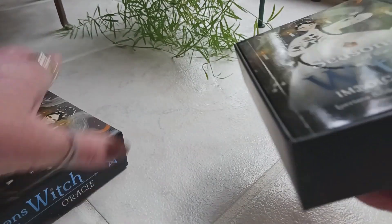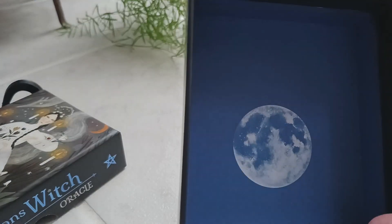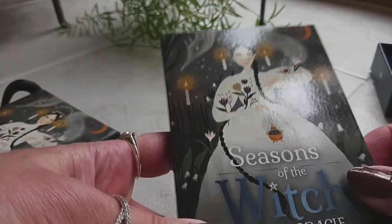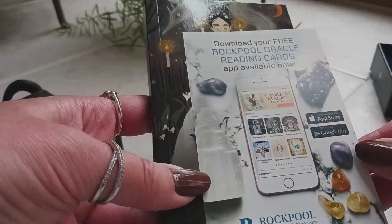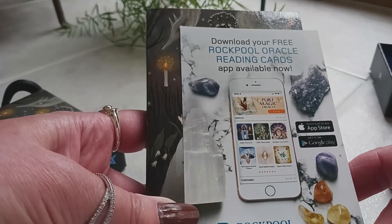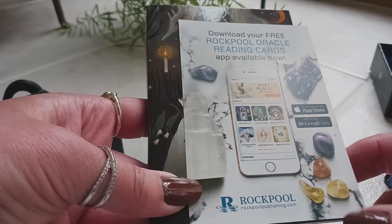First of all, the packaging is very nice. If you watch my videos, you know packaging means a lot to me — it's a nice sturdy box. I like the moon inside the box. We have a really nice glossy-finish guidebook, and a leaflet saying to download your free Rockpool Oracle reading cards app available at rockpoolpublishing.com.